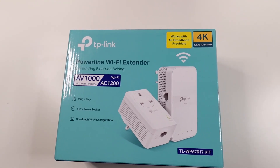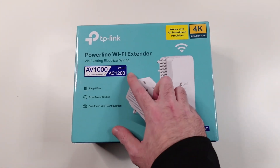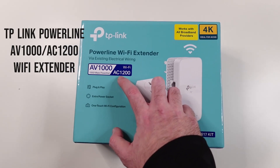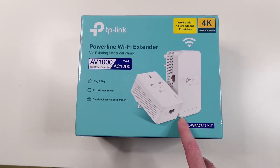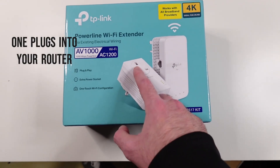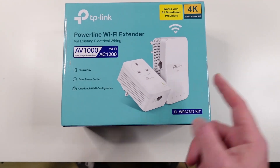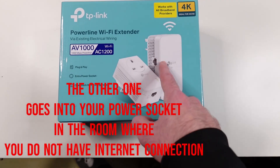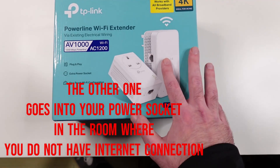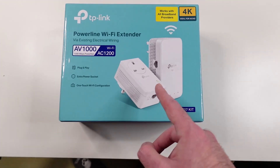Hello guys, Techroom UK here. For today's video we have a product from TP-Link — this is a powerline Wi-Fi extender AV1000 with Wi-Fi AC1200. This little one right here has an extra power socket, so you can still plug your router. You plug a cable from your router through here, and the other one you plug into your room where you don't have Wi-Fi or any network at all.